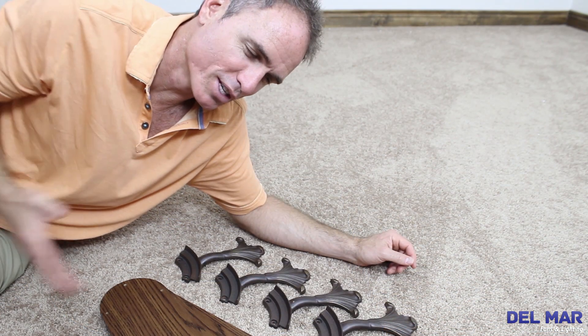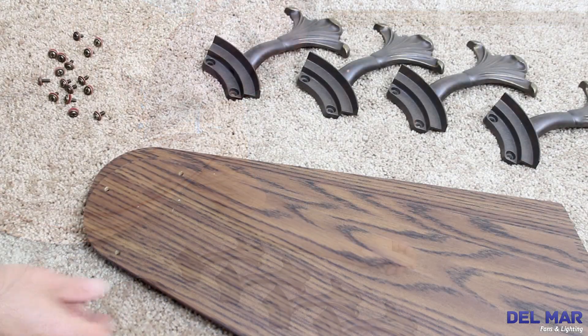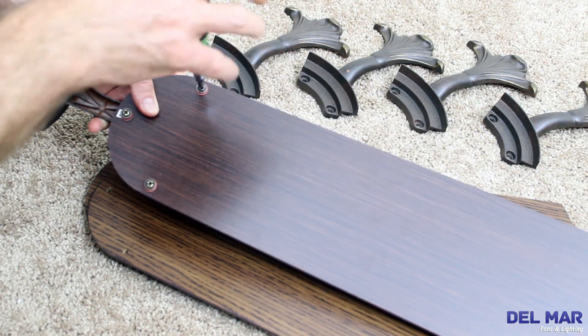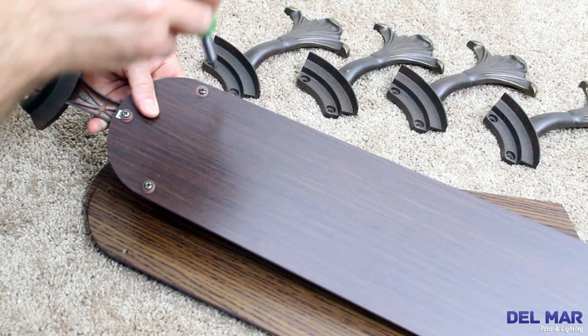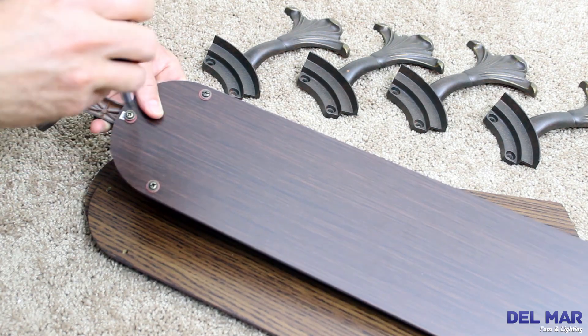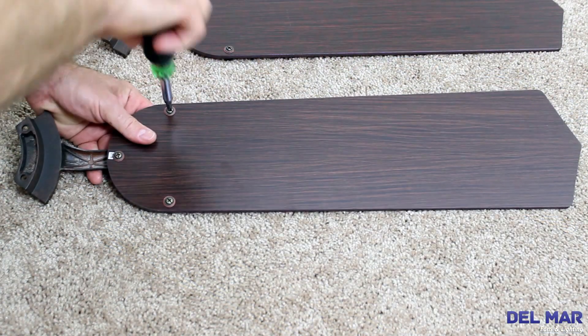The next step will be to pre-assemble the blades. Attach one of the blades to the blade arm using the screws and washers provided. Verify that the blade is straight on the arm and tighten each mounting screw one by one. Repeat this for all blades.